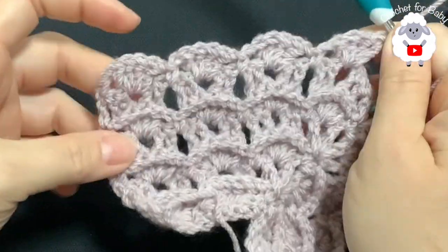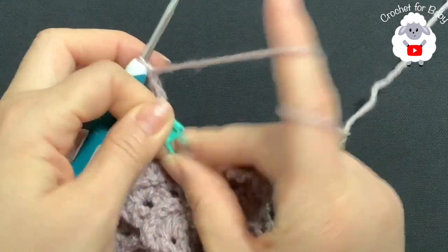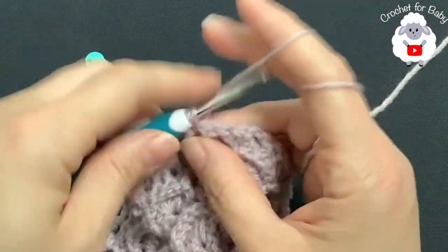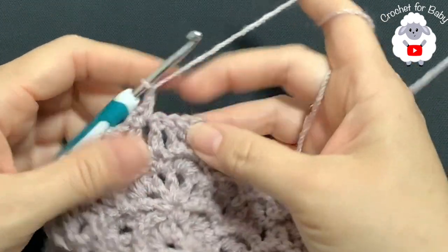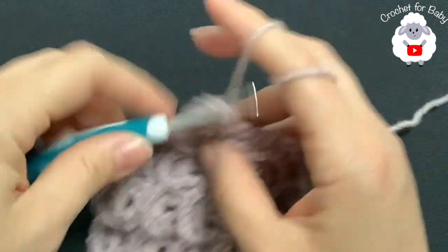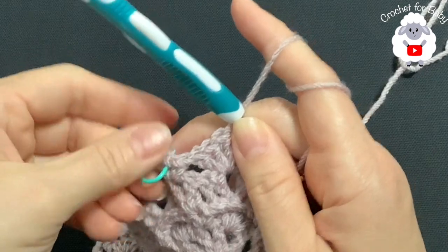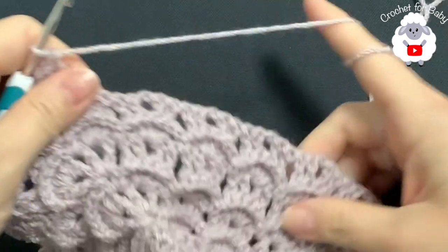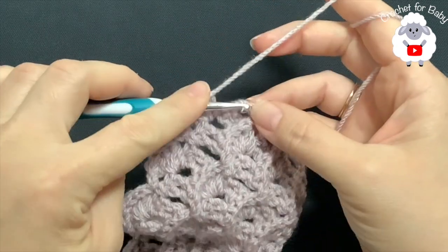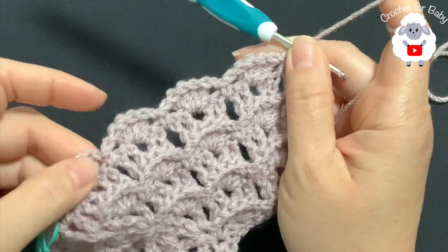At the first corner for row eight, the fourth shell for the front panel is done. Remove the stitch marker, inside the V-stitch make a single crochet, chain two, single crochet. Chain one, then make the first shell for the sleeve. This is what you do at each corner — single crochet, chain two, single crochet. Continue the same pattern on each corner across all sections and finish the eighth row. At the end, go into the second chain and make a single crochet — total of 28 shell stitches.